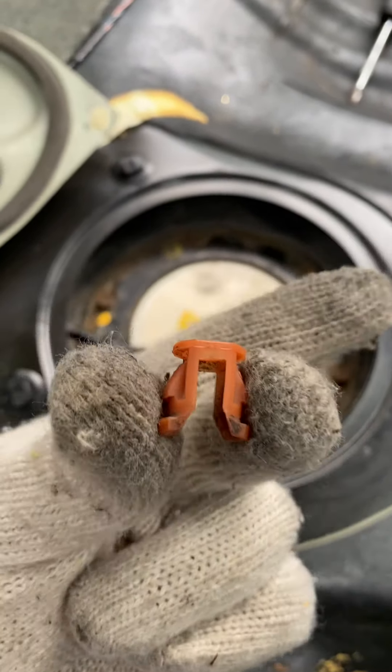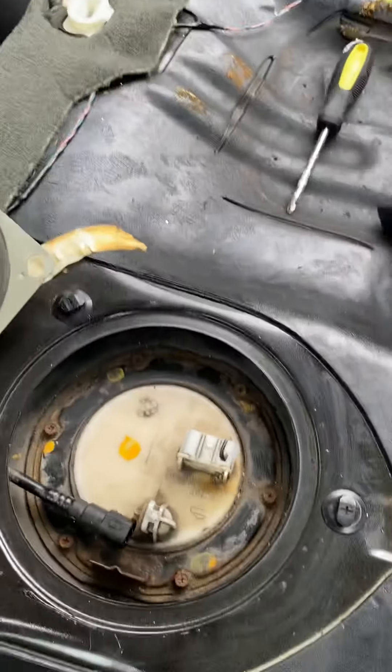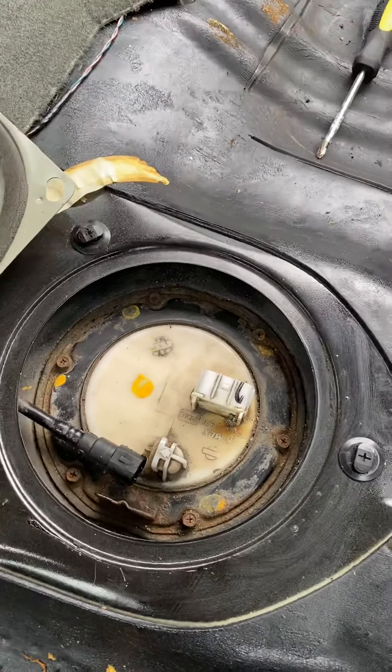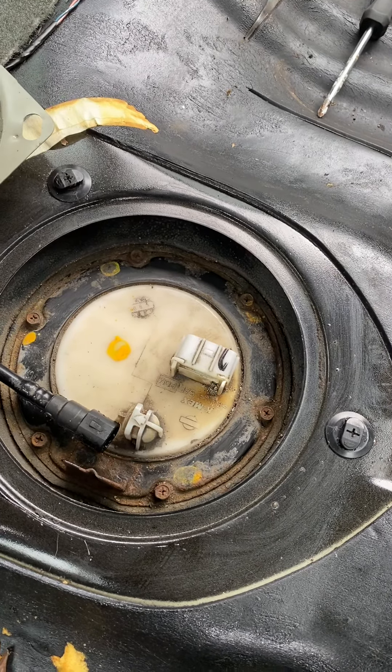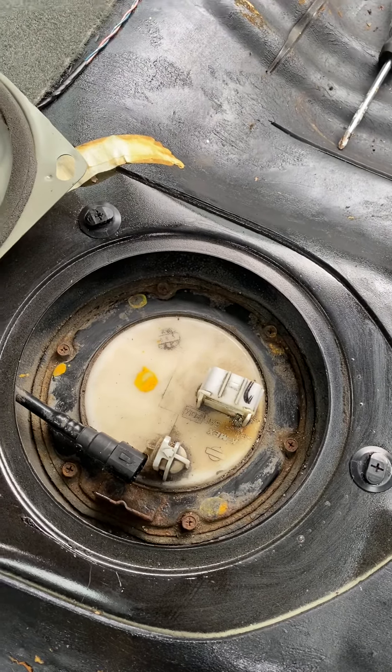Next in part two, I'm going to unscrew the joints, take the fuel pump out, and then clean it. I've got my bucket ready to put the fuel pump in because it still has gas in there. Hopefully this thing starts up — alright YouTubers, talk to you later.